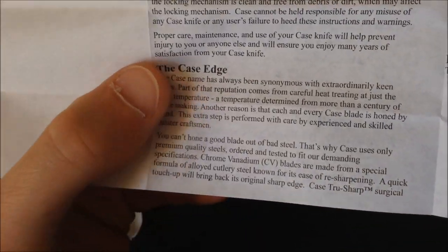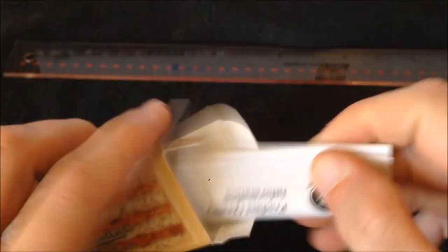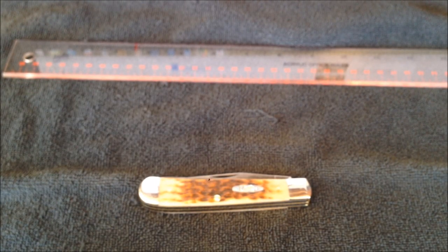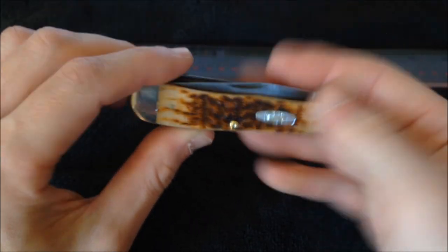This is kind of funny — they talk about the Case edge, saying 'the Case name has always been synonymous with extraordinarily keen edges.' Well, not in this case. When I got this knife it would not cut paper, probably would hardly even cut butter — it was insanely dull. The spay blade was a little better than the clip point, but even that was ridiculously dull. The edge was set up at maybe a 15-degree bevel, so I reprofiled it to 20 degrees.